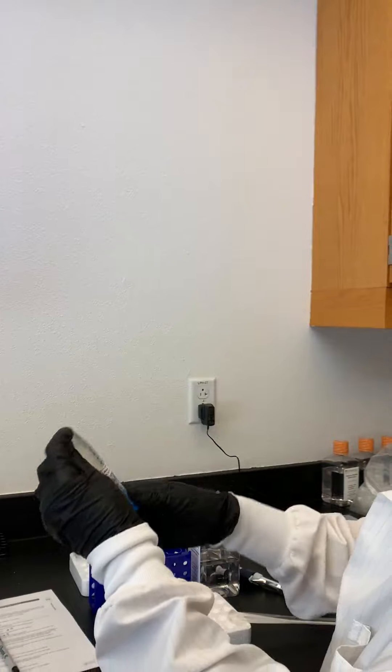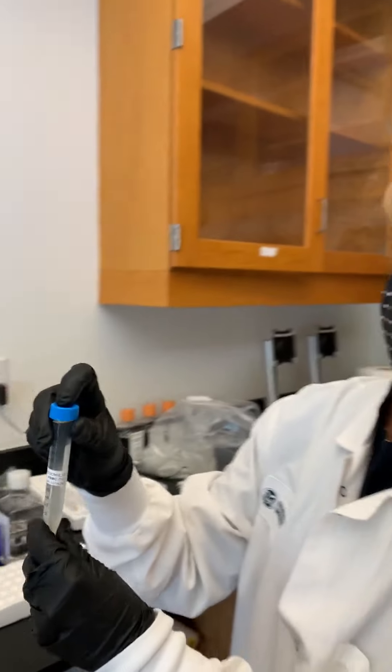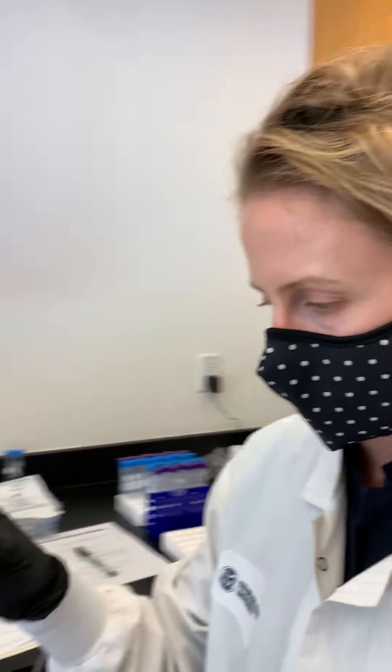Okay, so we're inverting. Now we're going to go over to the centrifuge and we are going to change the speed. This is the only time you're going to change the centrifuge speed.